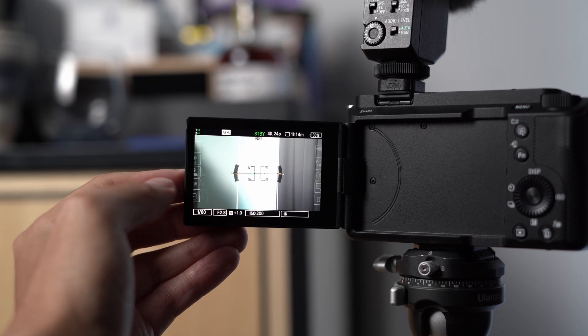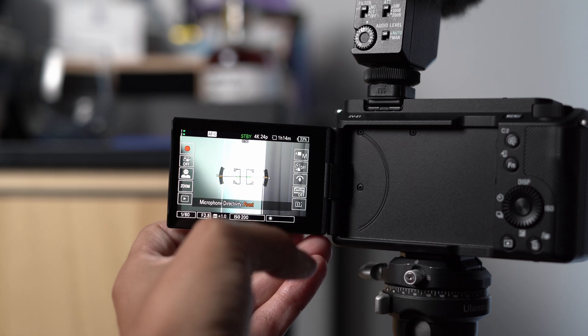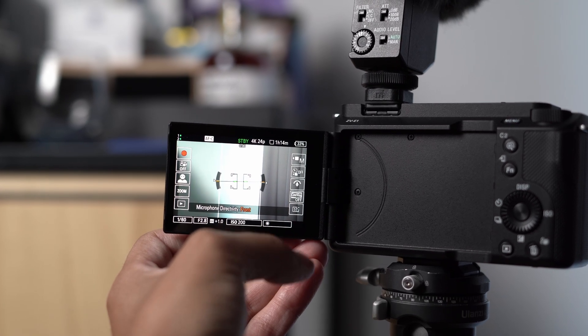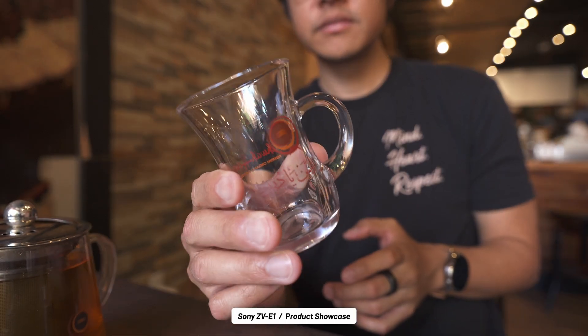There are still all the bits of information on the viewfinder that any creator might need, but it's easy enough to go to auto or to a mode like aperture priority to get good video with less fuss. Case in point, the key ZV features like background defocus or product showcase modes.